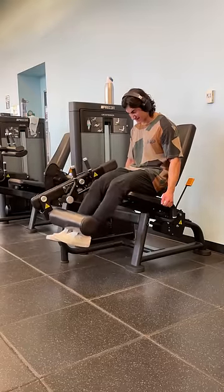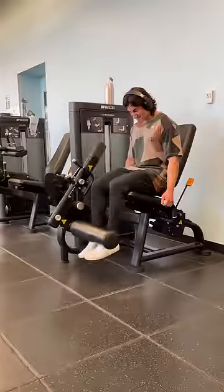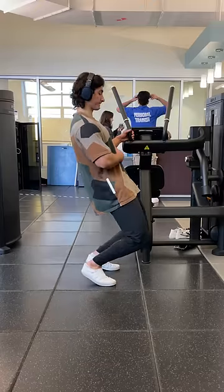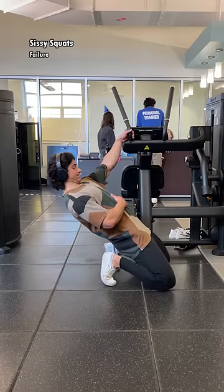This is going to work the shortened position of the rectus femoris, which is the only leg muscle that crosses the hip joint, meaning it shortens when you flex your hip, like when you're sitting down. That also means it lengthens when you extend your hip, which is why immediately after leg extensions, we are going into sissy squats to failure.